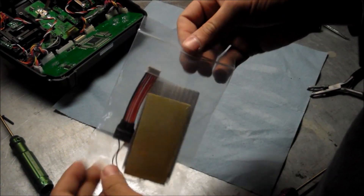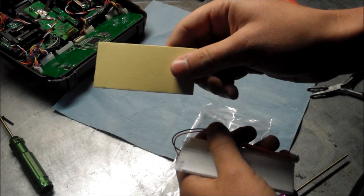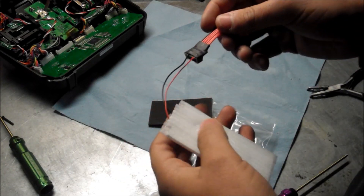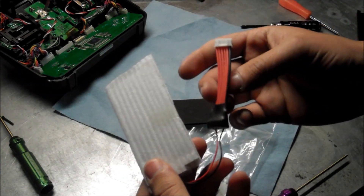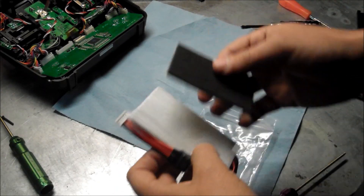Alright guys, when you receive your backlight kit, this is what you're going to get in there. You're going to get a foam — you need this for the transmitter, the controller, whatever. And then you're going to get the backlight. It's all pre-wired, just plug and play. I'll show you how it's done right now.